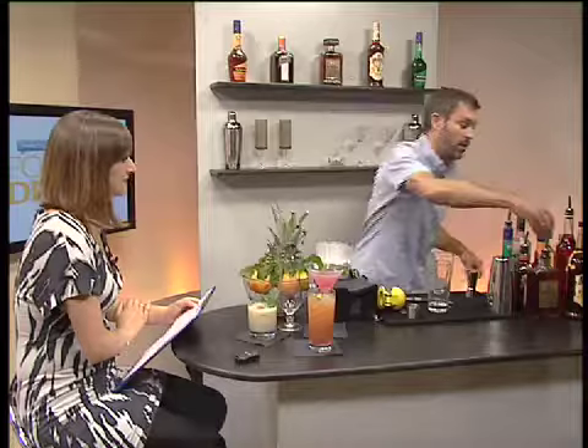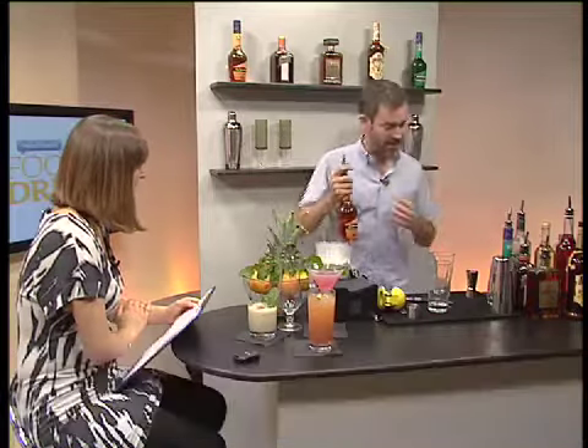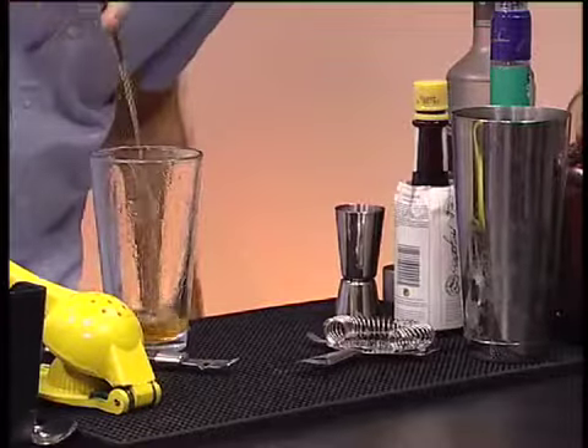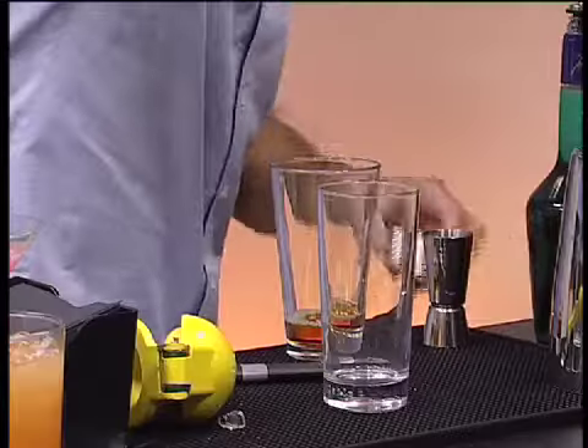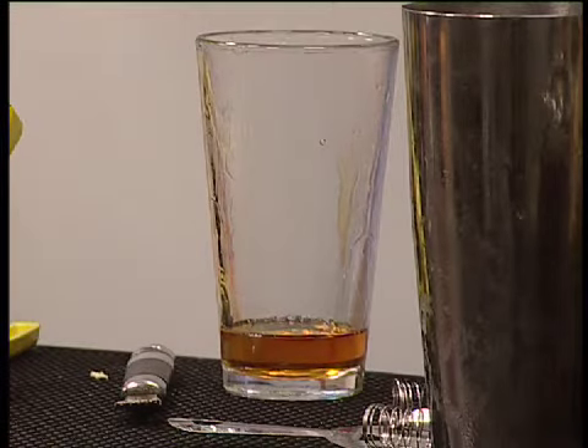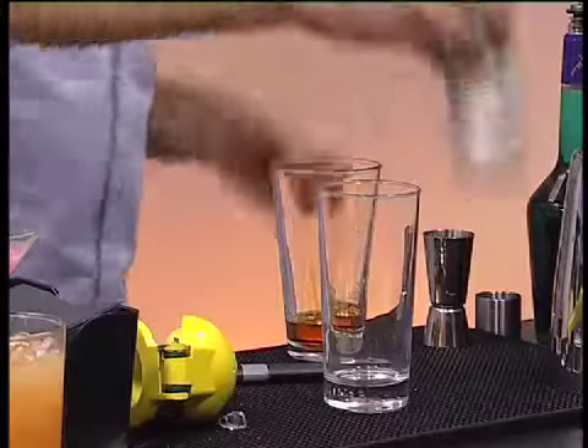This one is now called a Tantalise and we're going to be making it with apricot brandy — a nice fresh, fruity, summery taste. I'm going to free-pour 25ml of this. I'm going to add a dash of Angostura bitters — everyone's got a bottle somewhere in the back of the cocktail cabinet — and then I'm going to add a little bit of lemon juice.